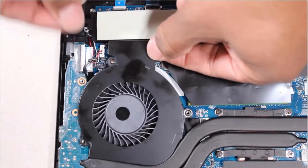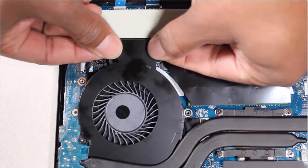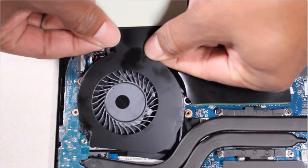Lift the fan off of the alignment pins on the top cover, slide it out from under the heat sink, and remove.